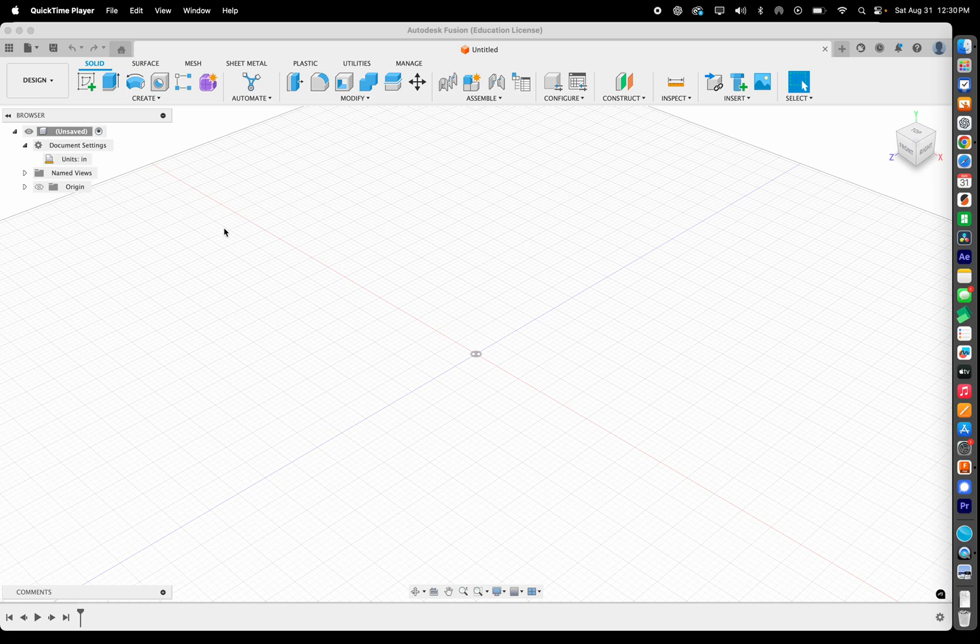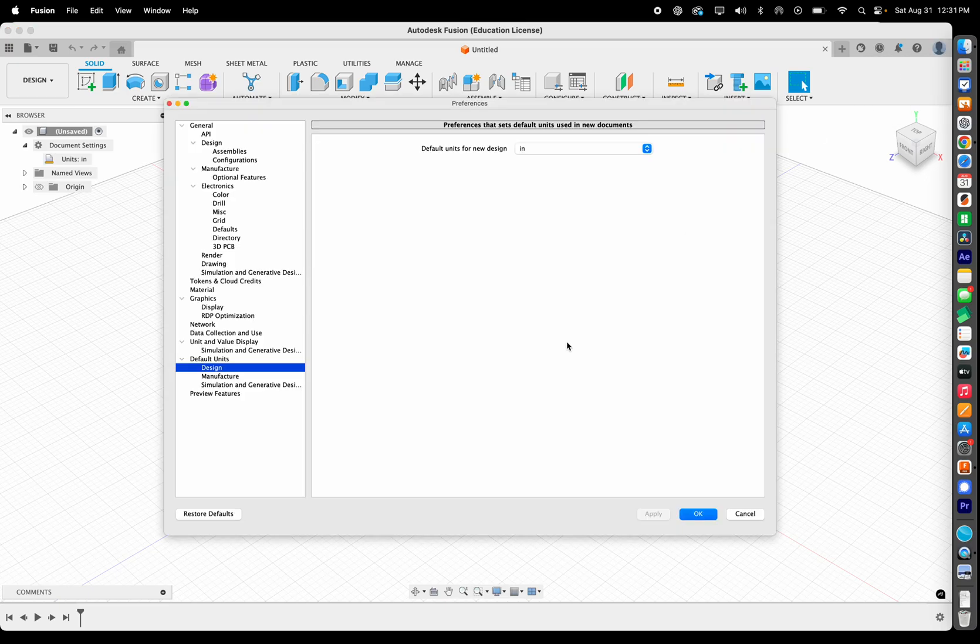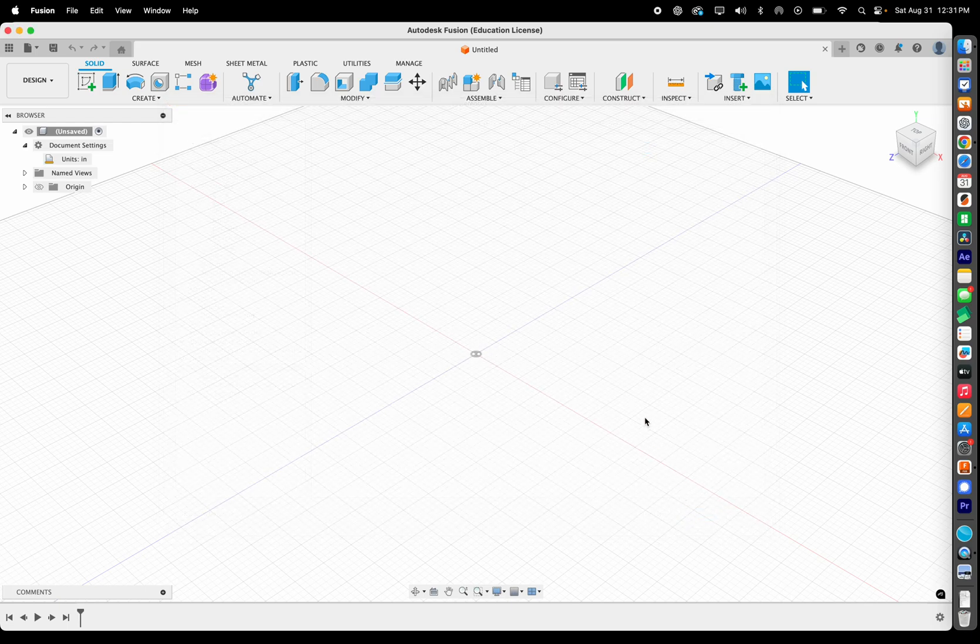First, make sure your units are set to inches instead of millimeters — the default is millimeters. Go up to this icon here, which will show your name when you hover over it, go to Preferences, then come down to Design Default Units. It'll probably already be set to millimeters — use the dropdown to set it to inches, then hit OK. Now you're working in inches.